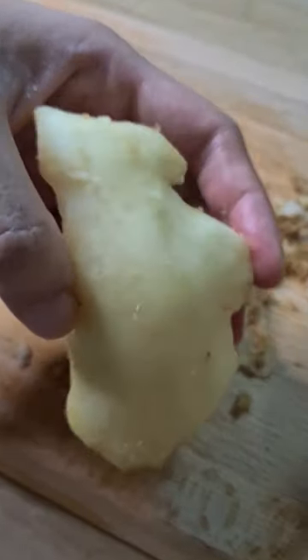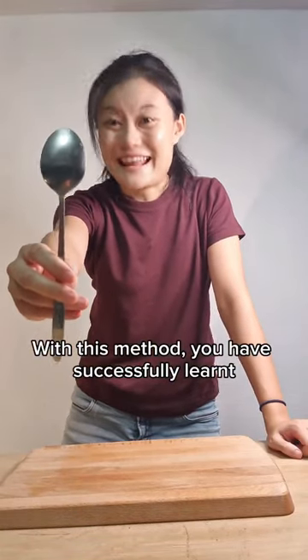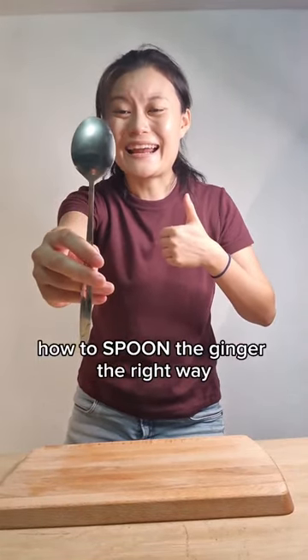Look at that! With this method, you have successfully learned how to spoon the ginger the right way.